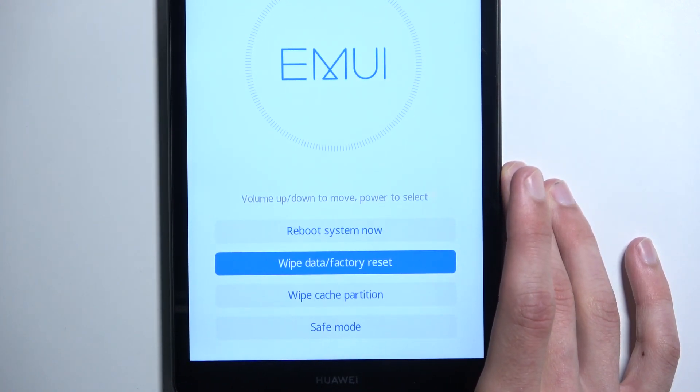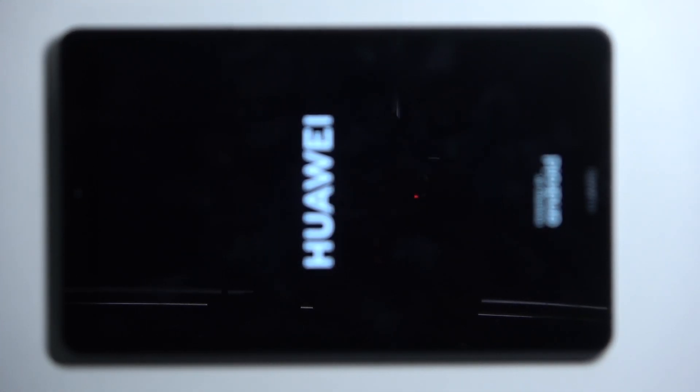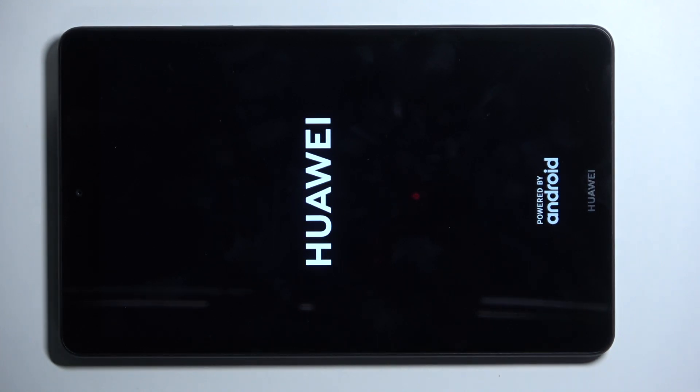Once it's finished and you're taken back to the main page, you want to simply select reboot system now. This will initiate a reboot of the device and then boot you into Android after a moment, once it's done with the factory reset in the background, at which point it will present us with the setup screen for our device.